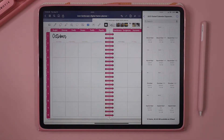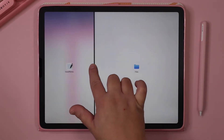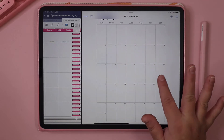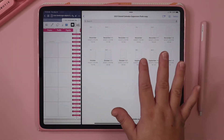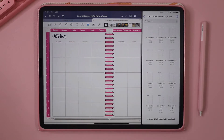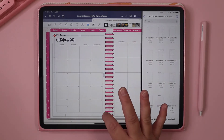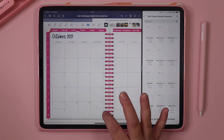In the Expansion Pack, we give you the option for the portrait version of the dated calendar, so you can have the whole calendar on one page if you're using the portrait version of the planner. We also give you two pages for the landscape version of the planner. To add these two pages, the first thing you can do is just drag and drop them over onto your planner and then resize them by expanding the image.